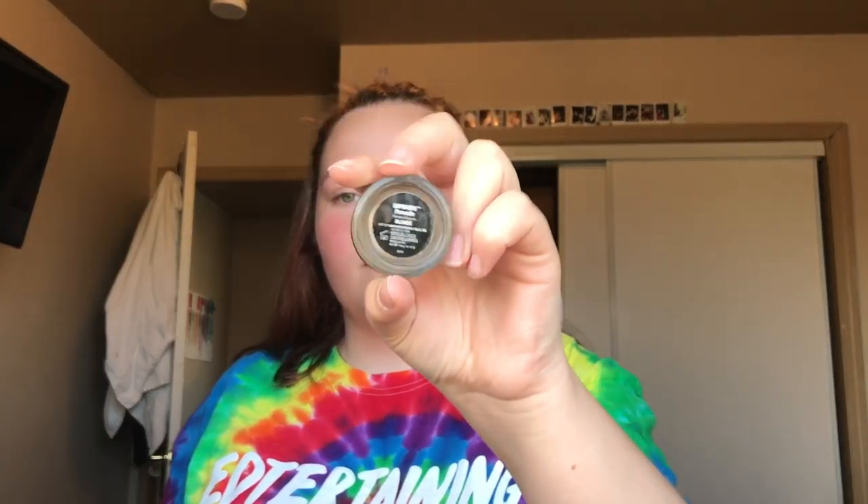I don't know what to say — I've never done this before. Anyways, if you want to see how I did this look, keep on watching. I've already applied my lotion, so I'm going to start my brows first. I'm going to be using the Anastasia dip brow pomade in color blonde and auburn, with an angle brush.